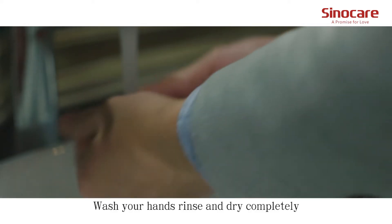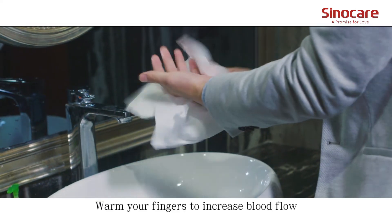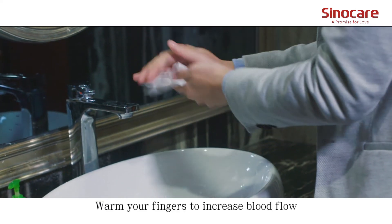Wash your hands. Rinse and dry completely. Warm your fingers to increase blood flow.